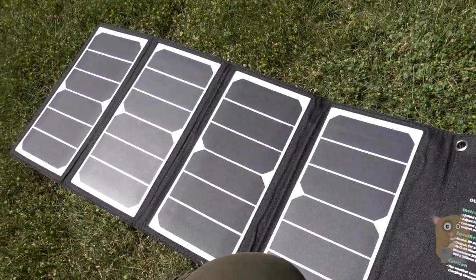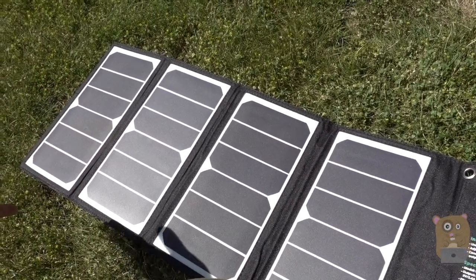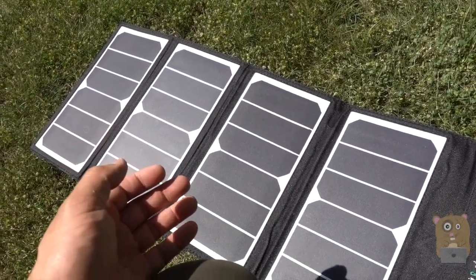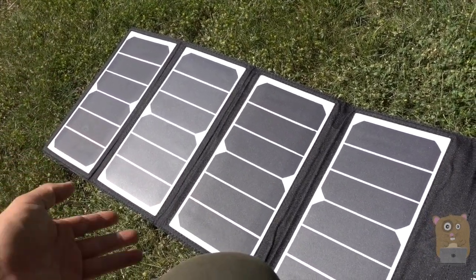So if you're hiking, out fishing, and you just want to be off the grid — power a USB fan to cool yourself off. This is a perfect way to be off the grid and still have power.